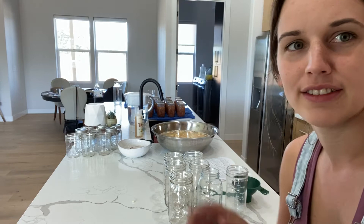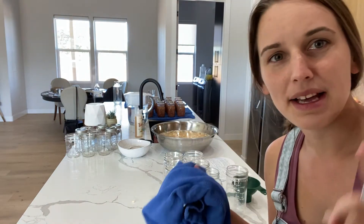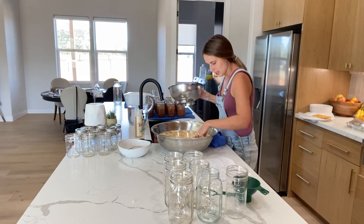You can see all those jars of beans in the background — that video should have already come out. I'll link it here or down below if you want to watch an easy pinto bean pressure canner recipe. Now I have my strainer here and I'm going to strain the water out of the corn.